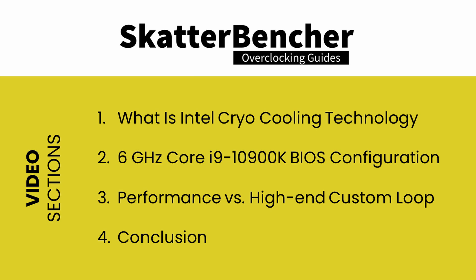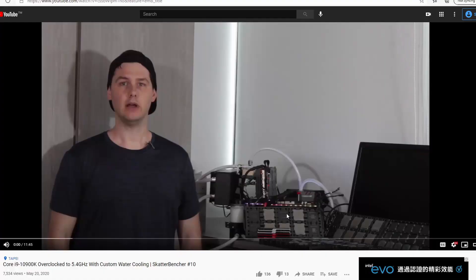Hello and welcome back to a brand new video. In this video, we'll be overclocking the Intel Core i9-10900K processor all the way up to 6 gigahertz using Intel cryo cooling technology. This video will be a slightly different format than our regular Scatterbencher videos. First, we'll have a closer look at what Intel cryo cooling technology is. Then, we'll look at the BIOS configuration to get to 6 gigahertz, and lastly, we'll look at the performance gains from overclocking with Intel cryo cooling versus a regular high-end custom loop water cooling setup. We'll finish with some concluding thoughts. If you're looking for an easy guide on how to overclock the Core i9-10900K, feel free to check out Scatterbencher episode 10 where we go through the entire process.